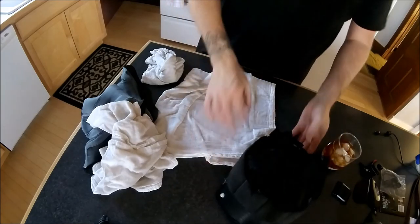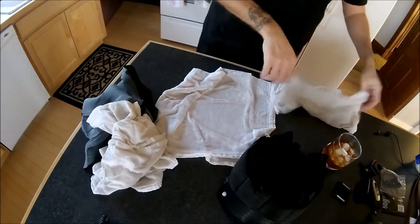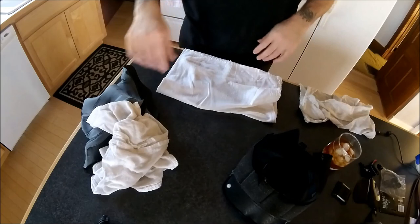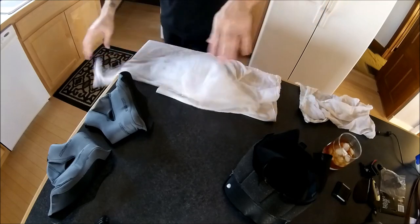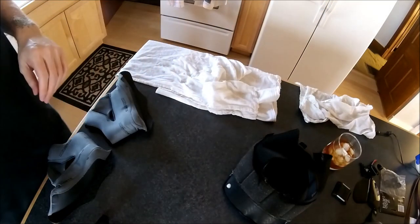That is about it for how I wash a helmet liner. If you guys have any comments or anything to add that might help anybody out, just go ahead and leave something in the comments section — I'm happy to hear from you. Until next time, see you later.